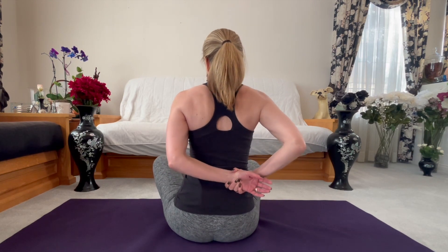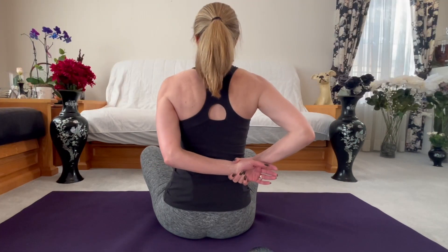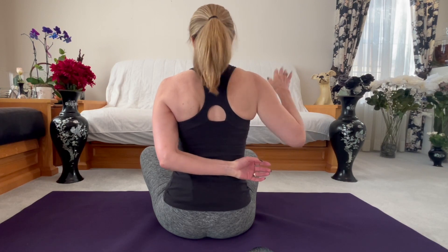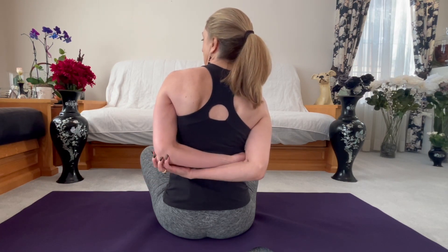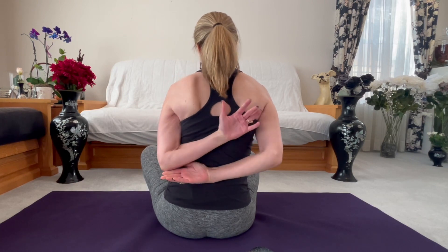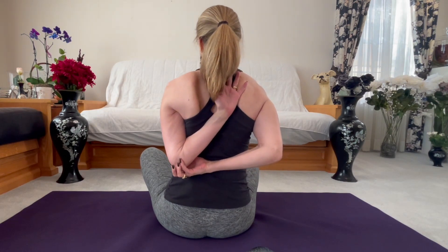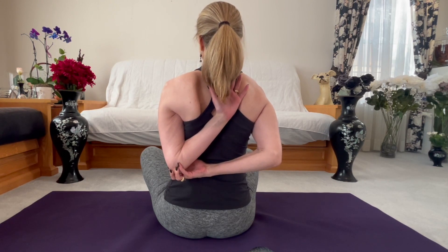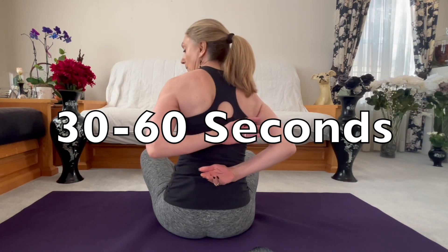Notice what not to do: you don't want to arch the mid-back. Keep your spine nice and neutral. Then you're going to keep going — take your right hand to your left elbow, or whatever you can grab, and start guiding that left elbow in towards the middle of your spine as you walk your left hand up your back. This depends on how you're built. You're looking for more flexibility, and you're going to hold between 30 and 60 seconds before going to the other side.